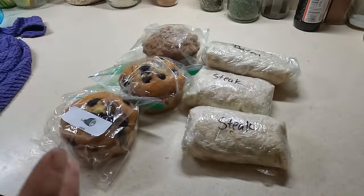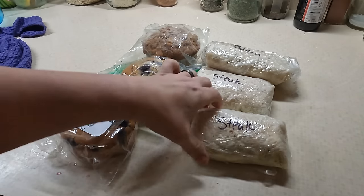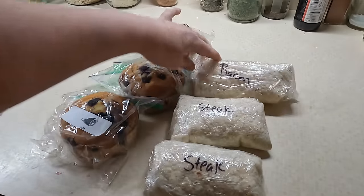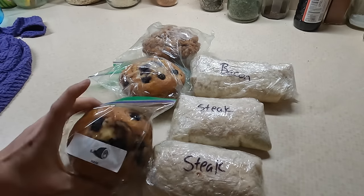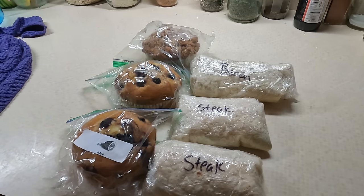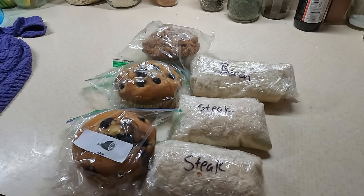For breakfast today I was going through my freezer trying to pick out what I needed to use up, and I realized I had two steak breakfast burritos left and also a bacon one that I made a while ago. We're going to eat up these three. I also had a couple of muffins left over. Everybody's going to get half a burrito and half a muffin, plus probably some fruit.